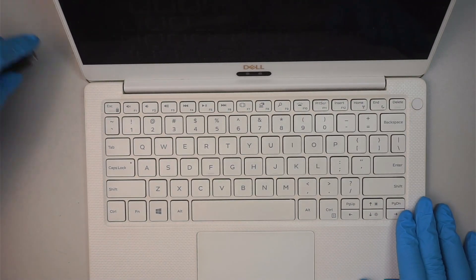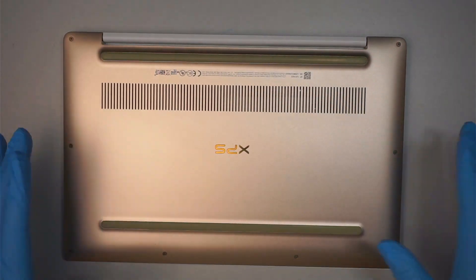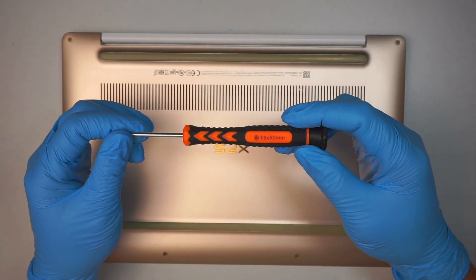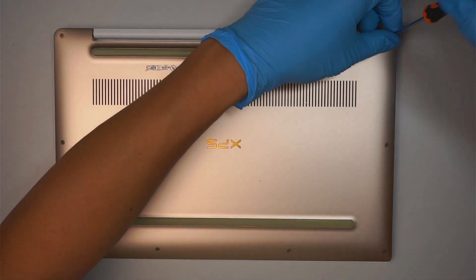Let's go ahead and try to troubleshoot the problem. If it's too far gone to fix, at least we can try to recover the data. Here comes the Torx T5 screwdriver — we need to use the Torx screwdriver to remove the screws, so let's go ahead and remove all the screws.